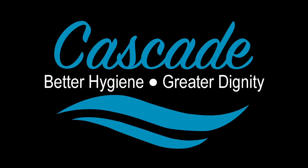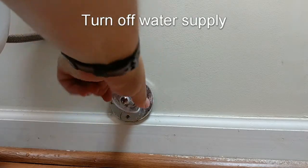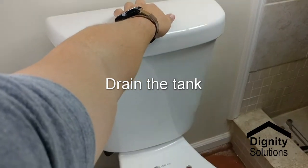Welcome to the Cascade 3000 installation video. Start by turning off the water supply. Remove the old toilet seat and drain the tank.